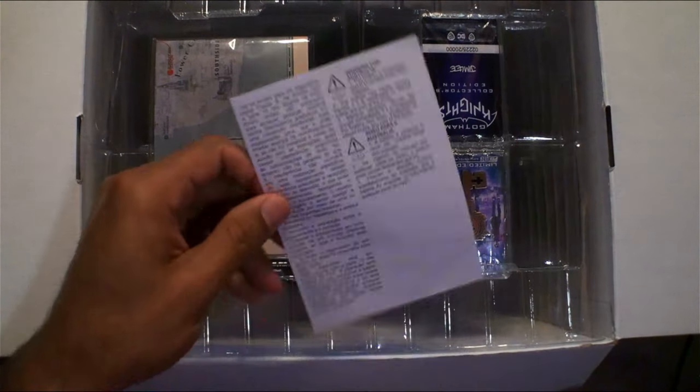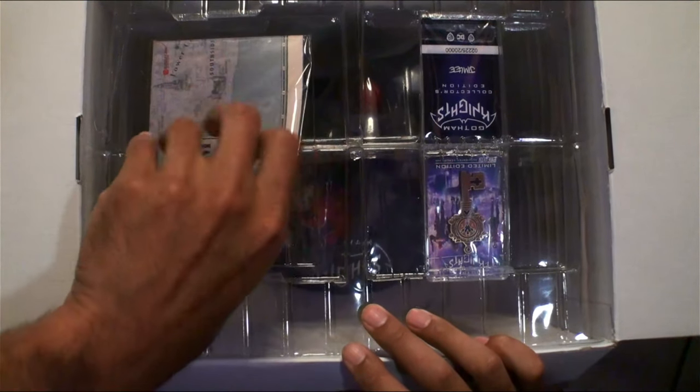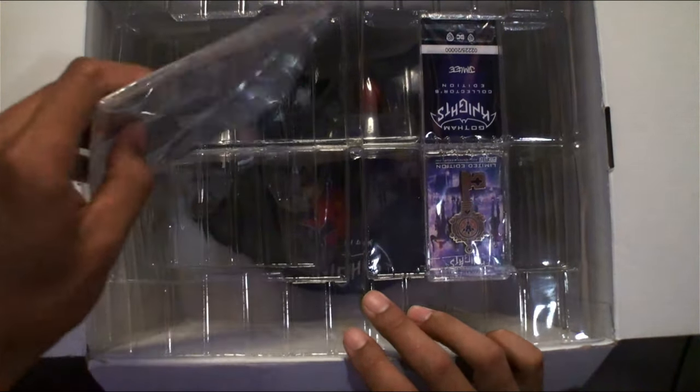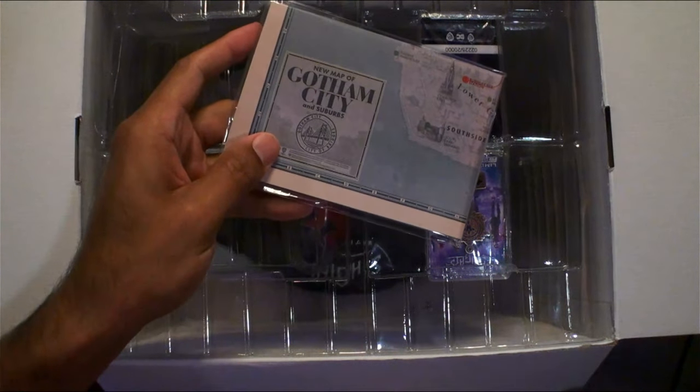And this looks like a map — a huge paper map of Gotham City. Very cool.